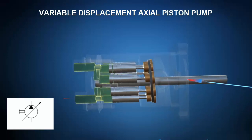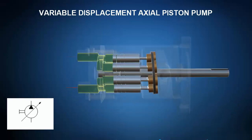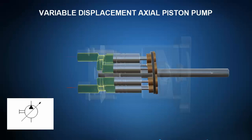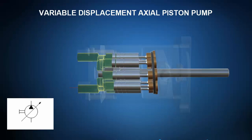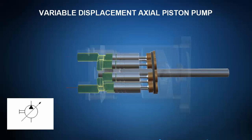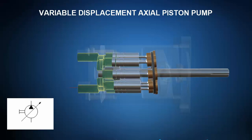As the pistons continue to rotate along the angled swash plate and slide inside the piston block, the entrapped oil experiences a region of decreasing volume and the pump performs the compression and exhaust phase. By varying the angle of the swash plate, one changes the displacement per revolution, stepping up or down flow rate to meet the needs of the system.